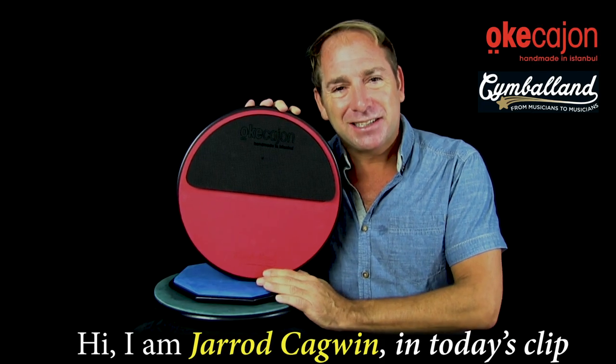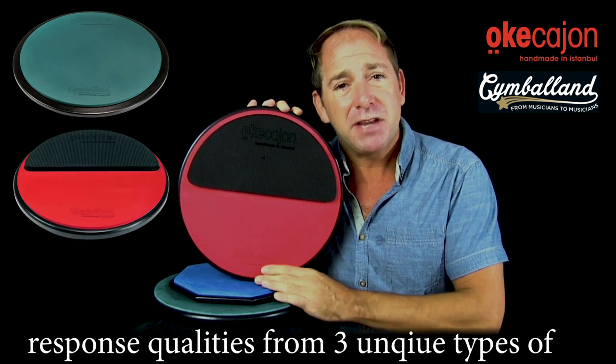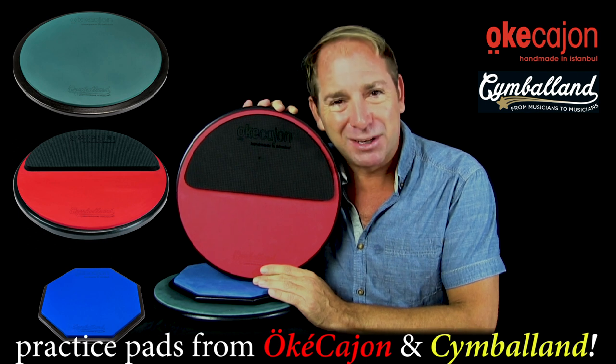Hi, I'm Jared Cagwin. In today's clip, I'll be demonstrating some sound and stick response qualities from three unique types of practice pads from Uke Cajon and Cymbaland.